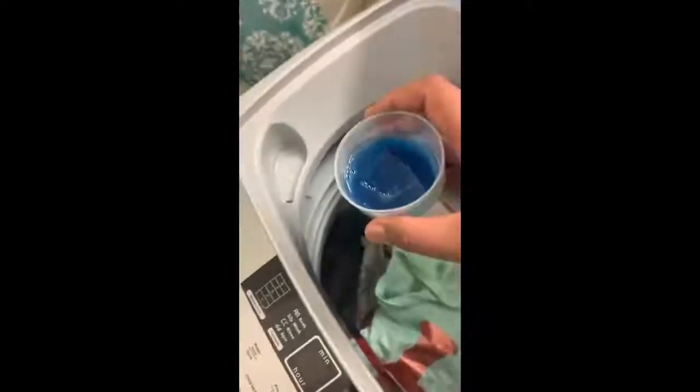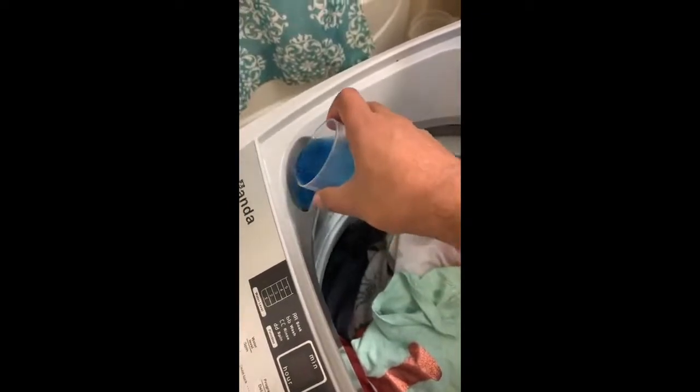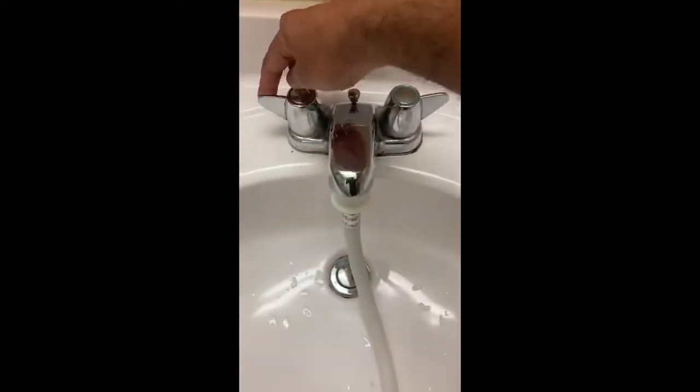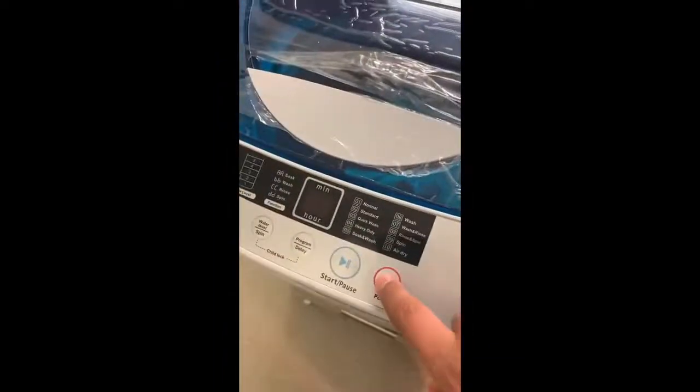It clearly says 'Softener' on the compartment. I'm putting in a softener liquid that makes the clothes smell good. You can also just simply put it in here as well if you'd like. Now we can cover it and turn on the water — the warm water, though it's not hot, and the cold water as well. You have the power button here.